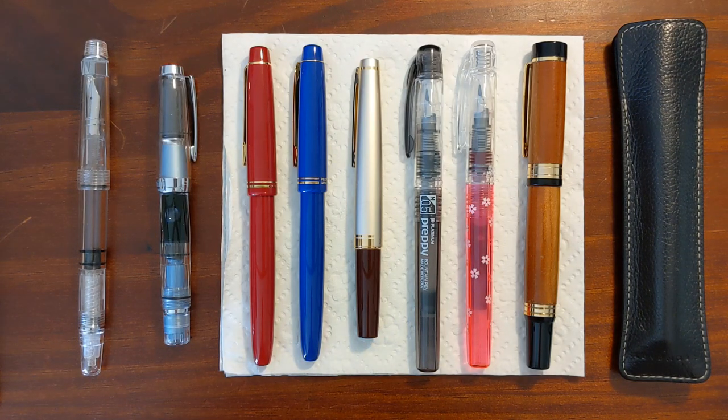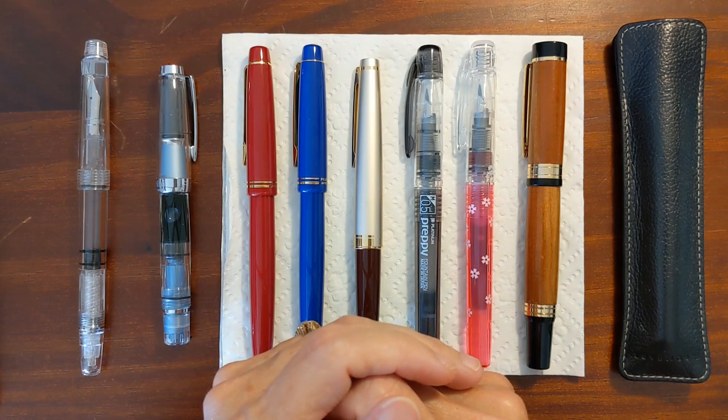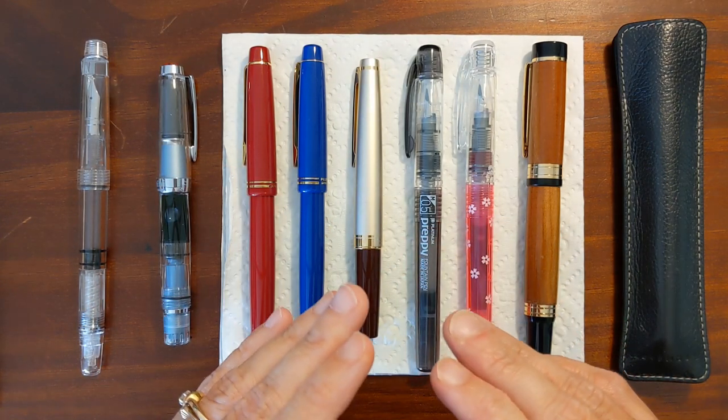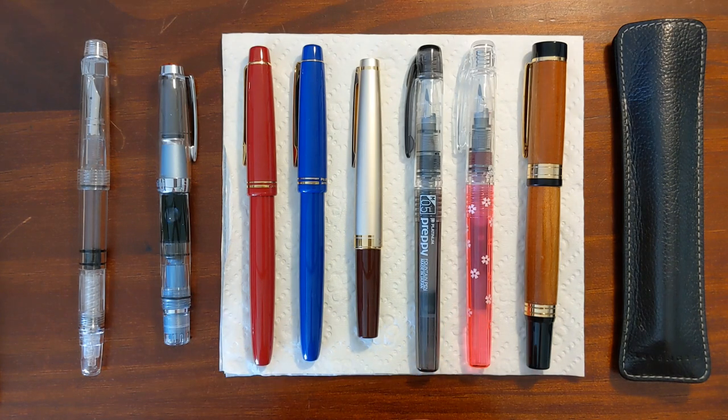This is Kathy from Gadgets Top 321, and in today's video I'm taking a look at the pens that I currently have inked up. This is more pens than usual for me because I'm trying to do more long-term testing of the inks that I use in my writing samples.